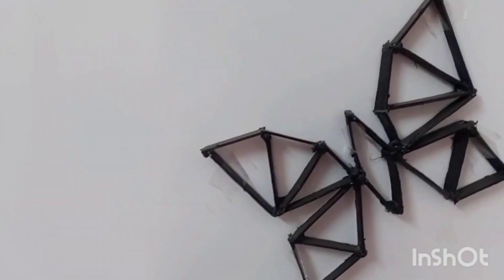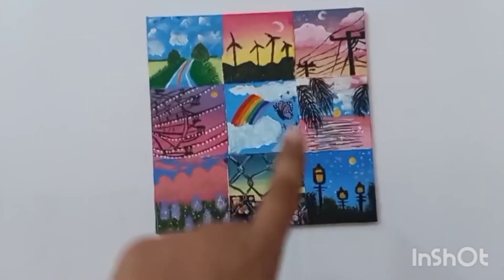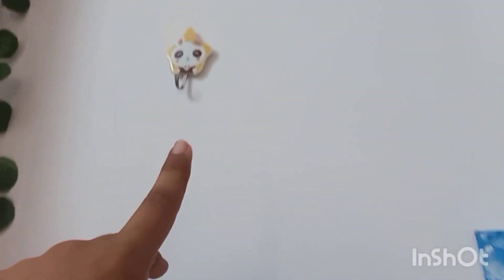After that, this wall looks simple, so this is a DIY butterfly, and then I am going to put my mood board on the wall. The DIY butterfly tutorial will come soon to my YouTube channel, so make sure you subscribe. And now I am going to put this up.